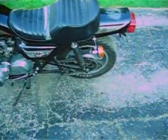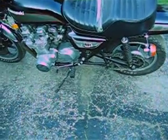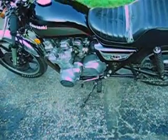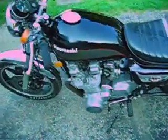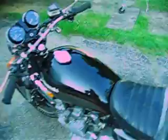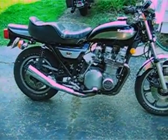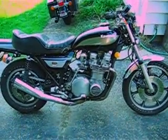It has different shocks on it — aftermarket shocks. The engine covers and everything are pretty much standard, and there's no chrome on it. It's got 26,000 miles on it and it's always run very good. I'm going to start doing some restoration work on it and hopefully get it back on the road real soon.